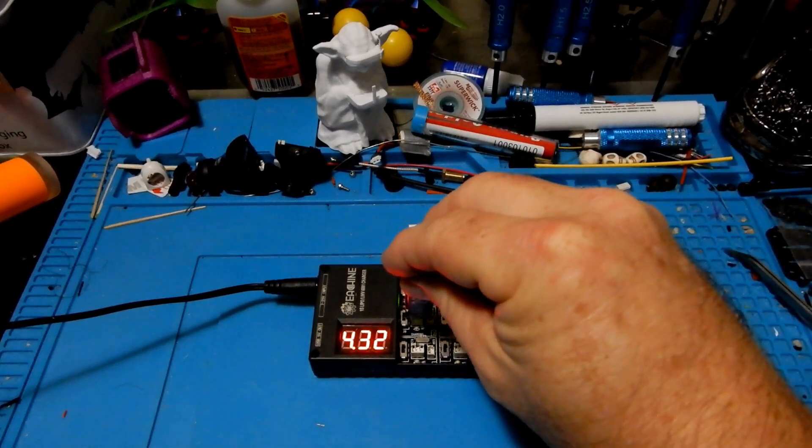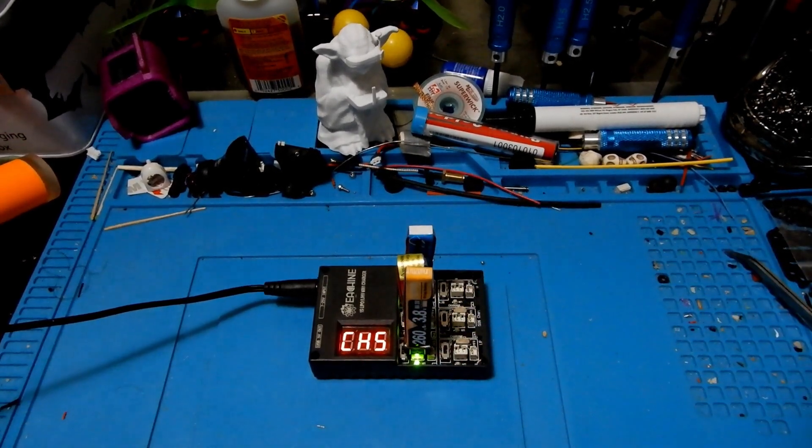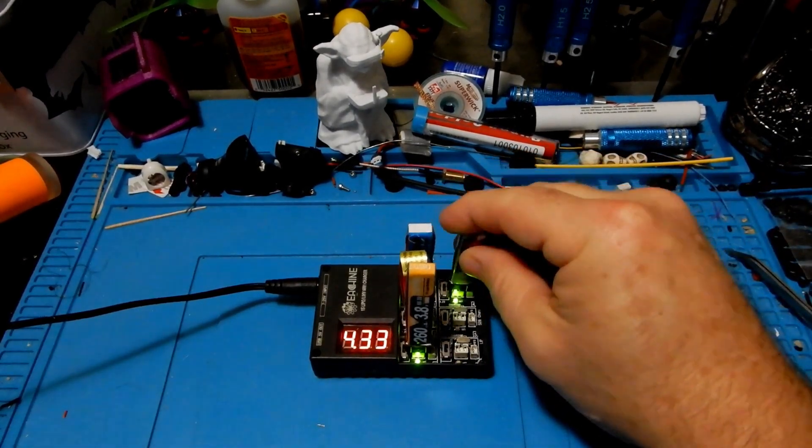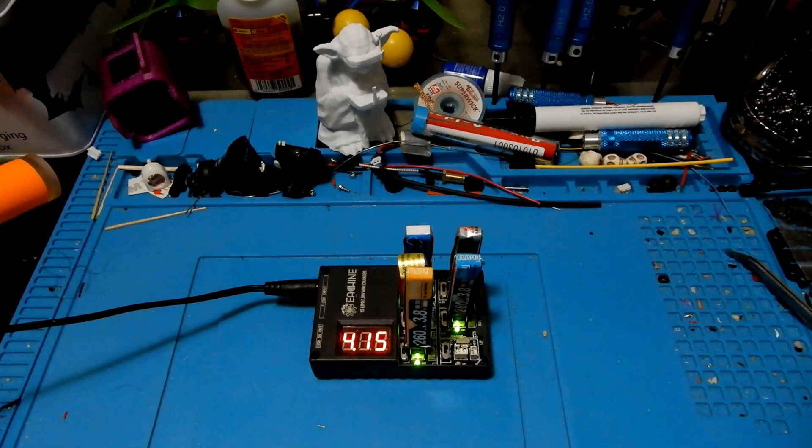The first thing we're going to do is put all the packs on the charger and see what storage rate they were sent to us at. These are all HV batteries, so they should come in at about 3.8 volts. Note that my charger reads about 0.2 volts high. Our first battery is coming in at 4.16, which minus 0.2 gives you 3.8. They're all coming in in the 4.1s or 3.9s, so they were all delivered at a great storage rate.